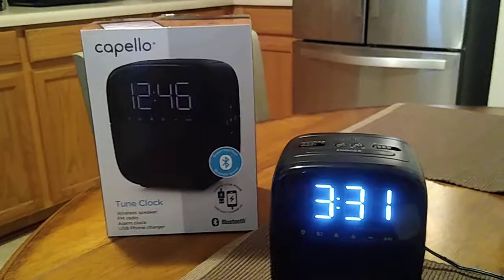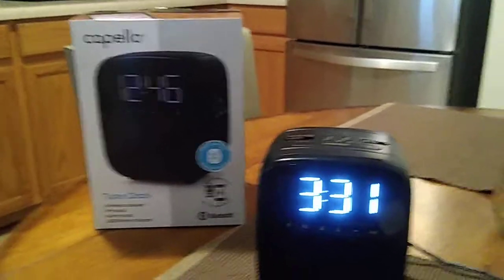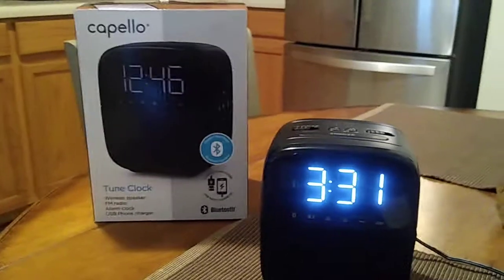So there you go — the Capello alarm clock, model number CR-60. I hope you enjoyed this quick video. Be sure to check out more of my other videos on my YouTube channel, and I'll see you next time. Bye!